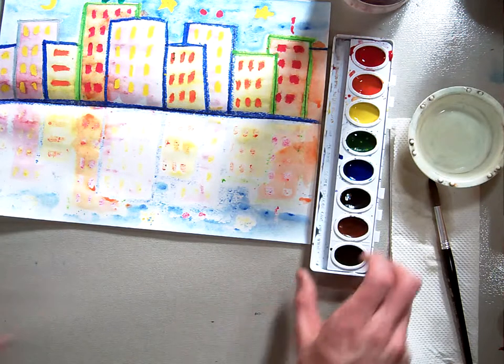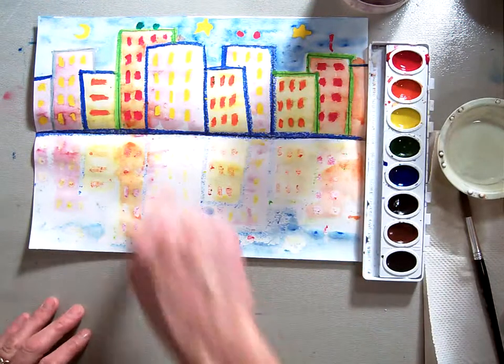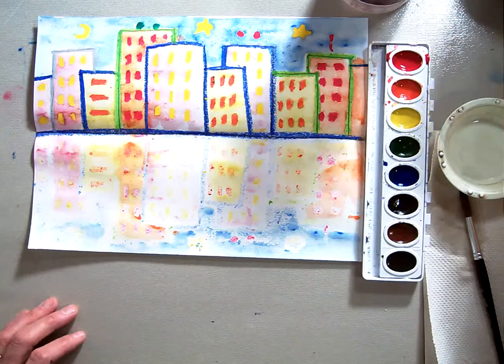So that concludes our demonstration of how to do the watercolor wash for your oil pastel cityscape.